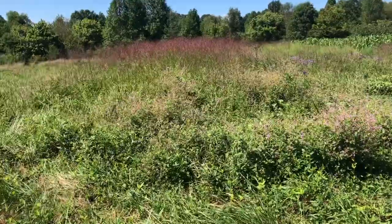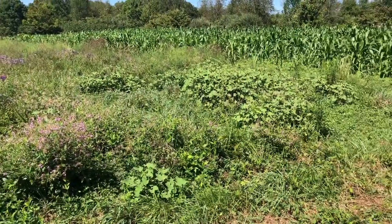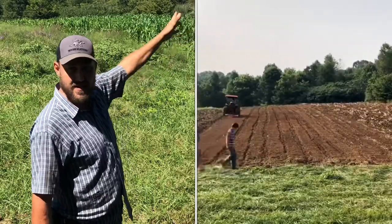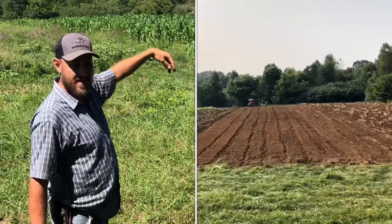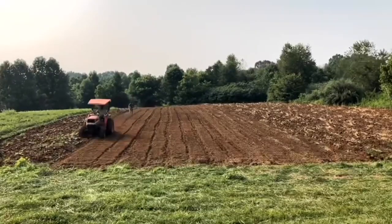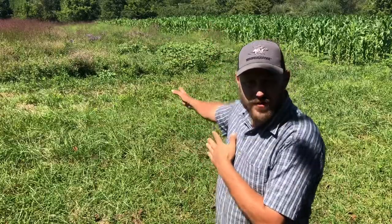Hey folks, Micah McGee here. In today's video, I want to go over my clover field, which to you it doesn't look like a clover field at all — it looks like weeds. I'm also going to update you on my corn over here where I have a little test going on. But the main focus of this video: clover.